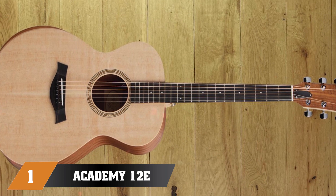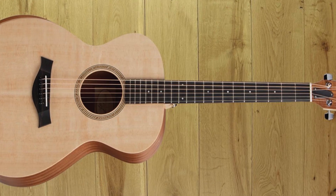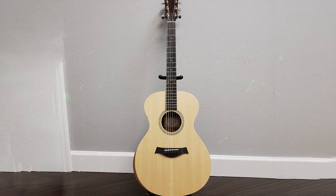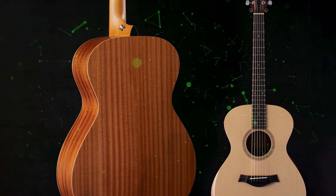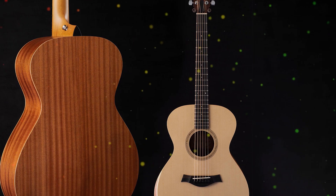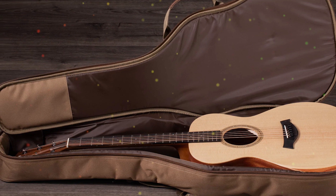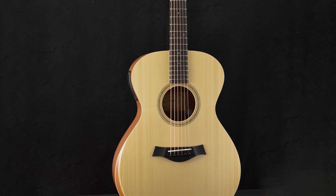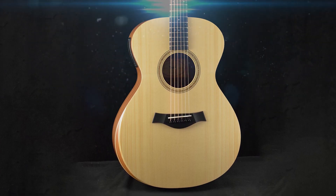At the first position of our list, we have the Academy 12e. The Taylor Academy 12e is a fantastic option if you're looking for the best value in an acoustic guitar without sacrificing tone or playability. This guitar is perfect for beginners and advanced musicians alike. The Academy 12e has an elegant grand concert body that makes playing more comfortable and easy. There's also a slope on the body's edge to reduce arm fatigue during long playing sessions. The 24.8 short scale length makes for a comfortable neck profile, making it easier to sound notes with less pressure.